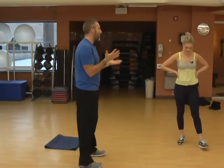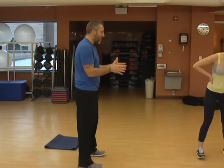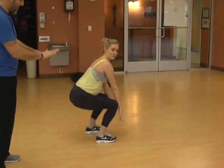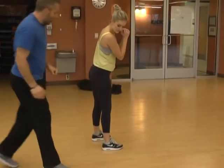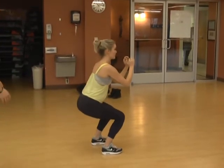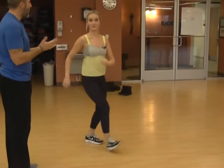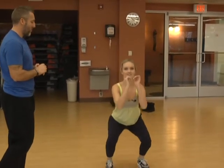Number four: squats. Take those feet about hip-width apart. When you squat down, you're going to act like you're sitting in a chair — hips go back, knees right down over your toes, and what's really important is your heels stay on the ground. So put all your weight into your heels. If you fall back a little bit, you're at least going in the right direction.